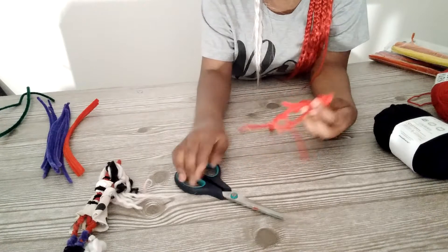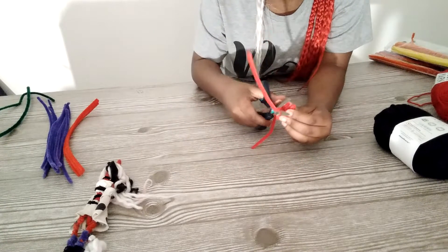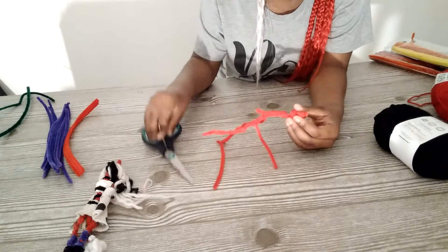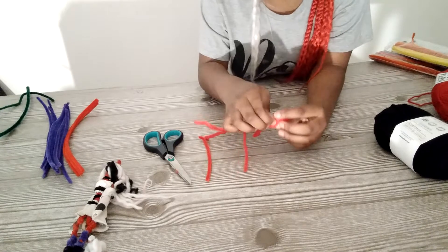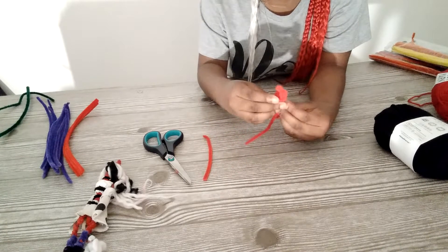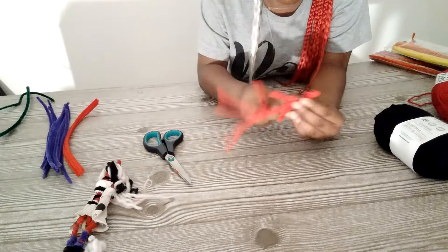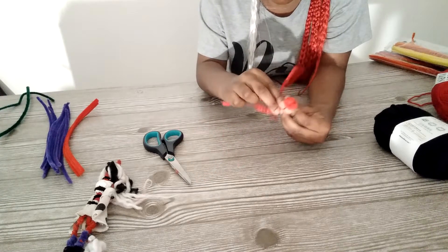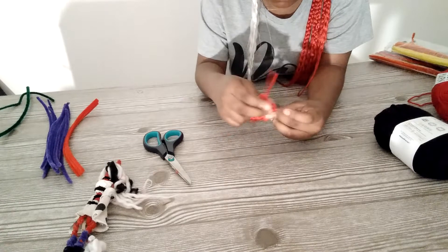Then you use the scissors to cut it. And if the head starts getting a little bit wobbly, to secure it you have to use another pipe cleaner — go around the neck to the arm.